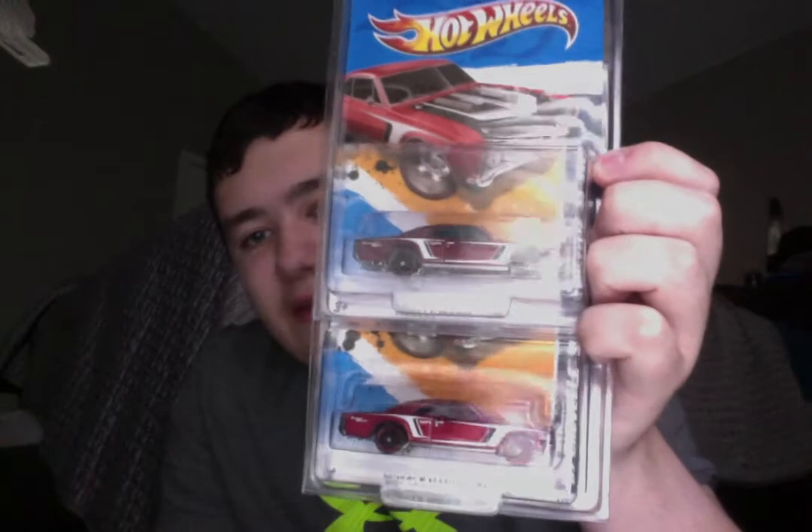Last up, this is actually a treasure hunt — a super treasure hunt. It is the 67 Chevelle SS, and this actually applies to both of them. Both of them have small wheels in the back, which they're supposed to have big wheels in the back. I got this one for Christmas from a collector that I knew, who I think goes to the conventions. That's what he gave me for Christmas.